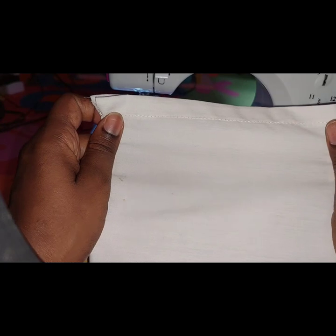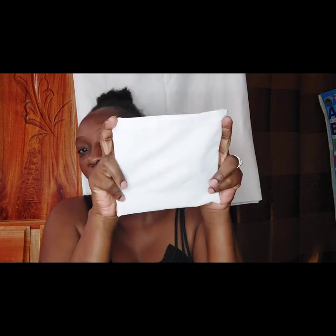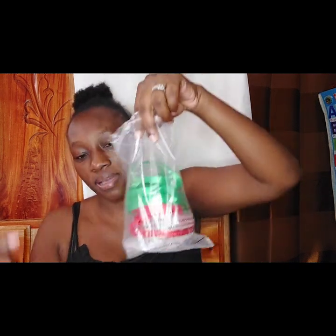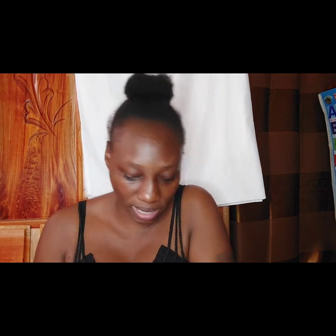So this is the bag. I'm going to measure out the ribbon to go in it and show you two ways that you can put the ribbon in. I have green and I have red — I think I'm going to use the one closest to my hand.